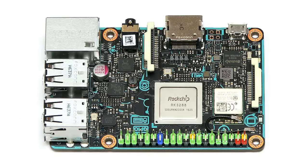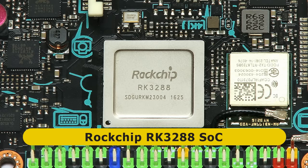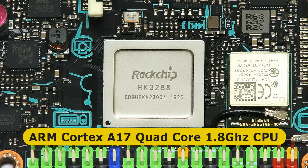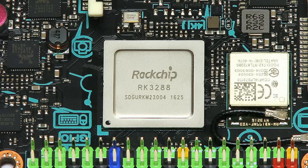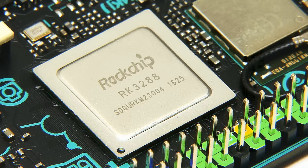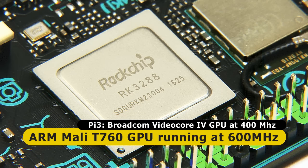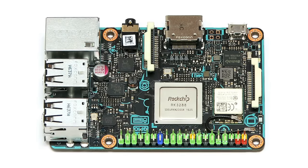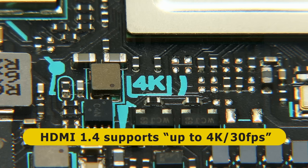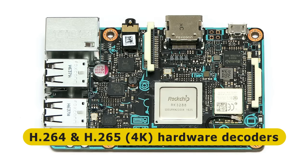Let's delve into the TinkerBoard's technical specs, starting with its system-on-chip, which is a Rockchip RK3288. This includes a quad-core ARM Cortex-A17 CPU running at 1.8 GHz, compared to the Raspberry Pi 3's ARM Cortex-A53 running at up to 1.2 GHz. The GPU is an ARM Mali T760 running at up to 600 MHz, versus a VideoCore 4 GPU on the Raspberry Pi 3 at up to 400 MHz. The TinkerBoard also supports up to 4K video, outputting 3840 by 2160 over HDMI 1.4, with on-board hardware decoding of H.264 and H.265 video.